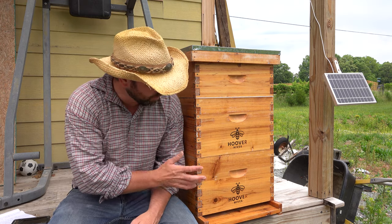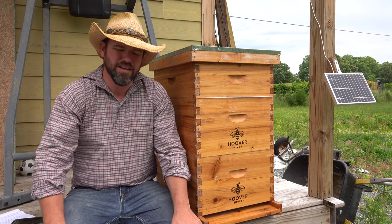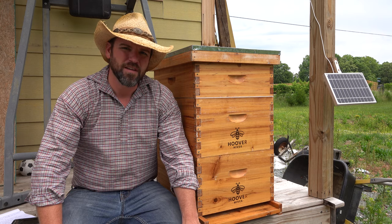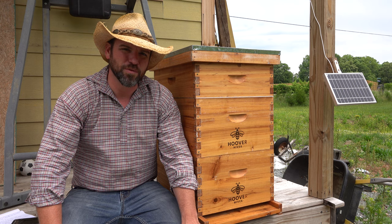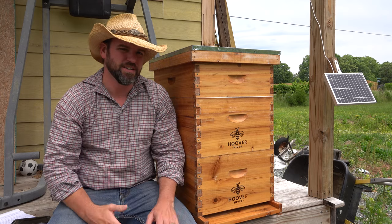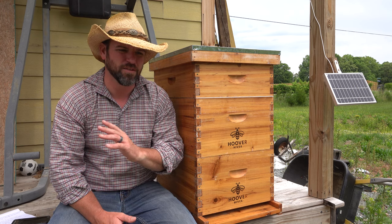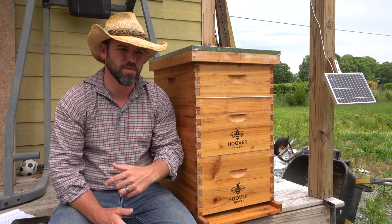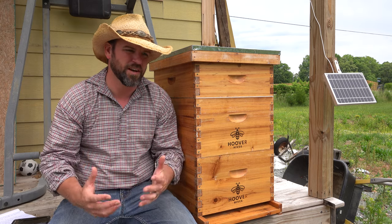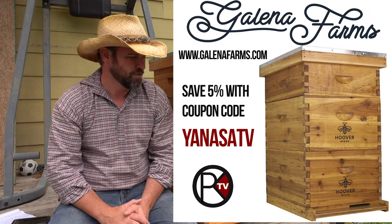I get my hives from Hoover Hives. I love these hives because they're coated in beeswax, they're all natural, and I love the looks of them — they're very well made. You can get 5% off on the Galena Farms website. Galena Farms makes Hoover Hives and Newbee — they make a lot of different hives and products. You can get 5% off by putting in YANASATV, one word, all caps.